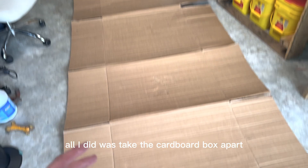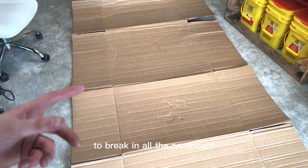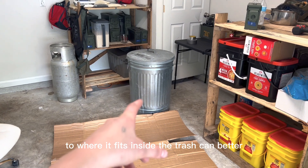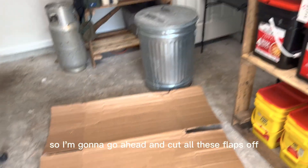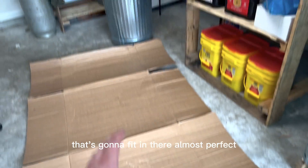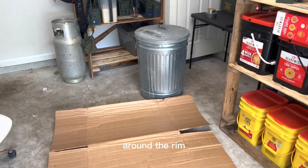I did already start. All I did was take the cardboard box apart, take all the tape off, and then rolled it up to break in all the cardboard so it fits inside the trash can better. I'm going to cut all these flaps off so I just have one long piece that fits in there almost perfectly — I'll have to do a little trimming around the rim.